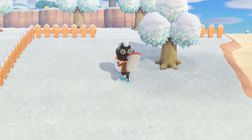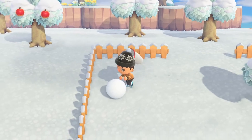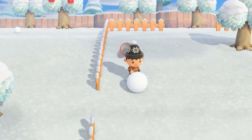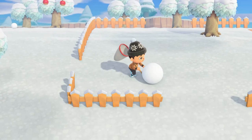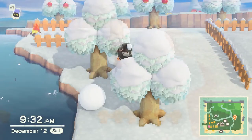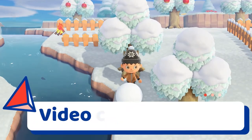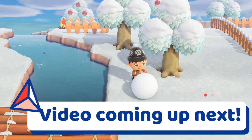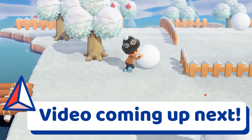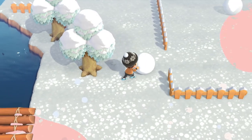There are 15 DIY recipes that can only be crafted with large snowflakes, and you can unlock all 15 by building a perfect snowboy using two snowballs during the winter snow season. Building a snowboy is easy, but building a perfect snowboy can be a bit harder and there is a difference. The next video will show you everything you need to know about building the perfect snowboy.